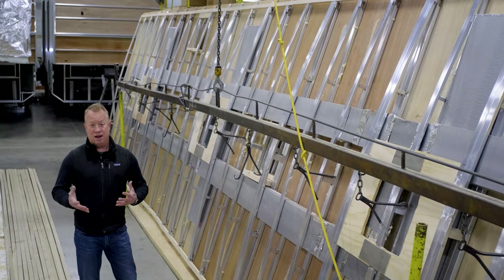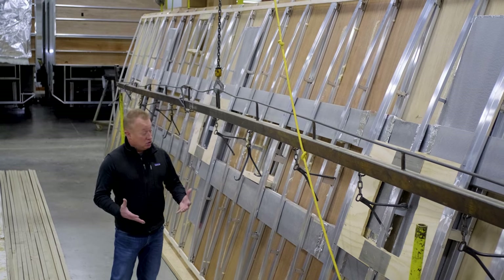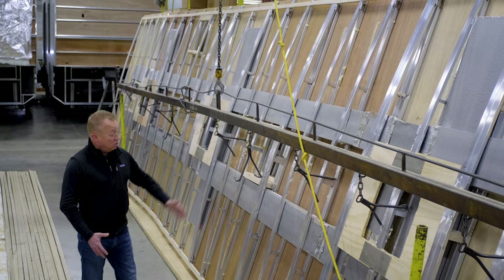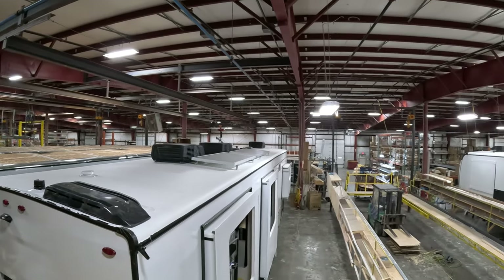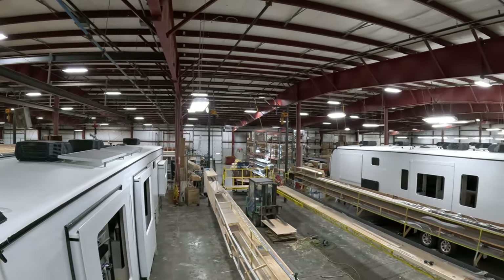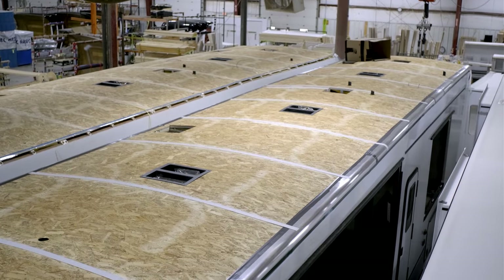We also have an option for a third 15k AC. A little different from some out there: you can actually run all three 15k ACs at the same time without a power management system. All of our rafters in the roof are glued to our ceiling board, compared to being stapled through the rafters like some of our competition may do.